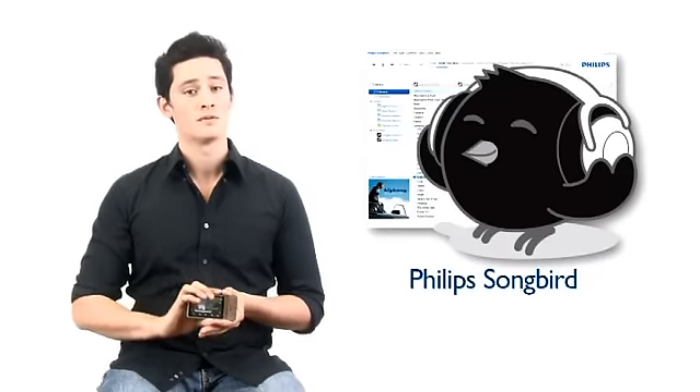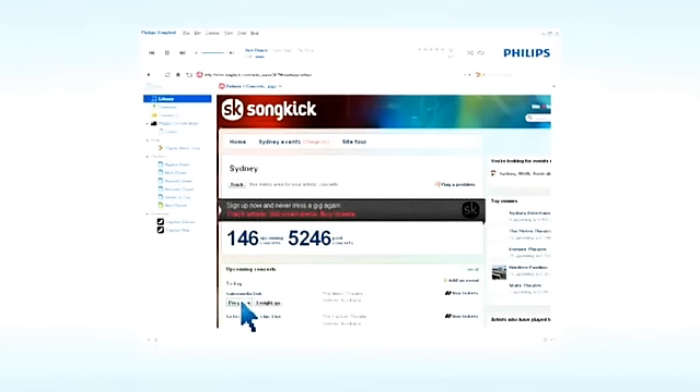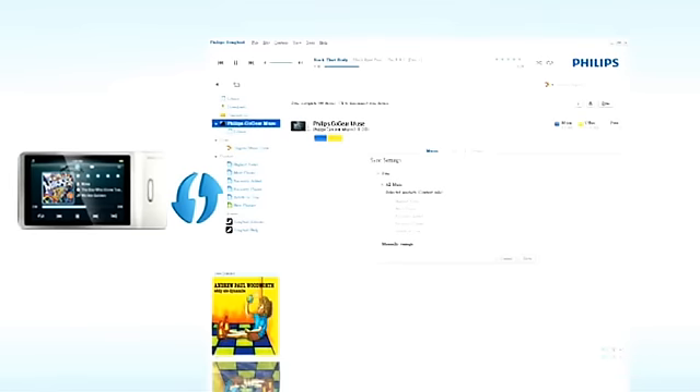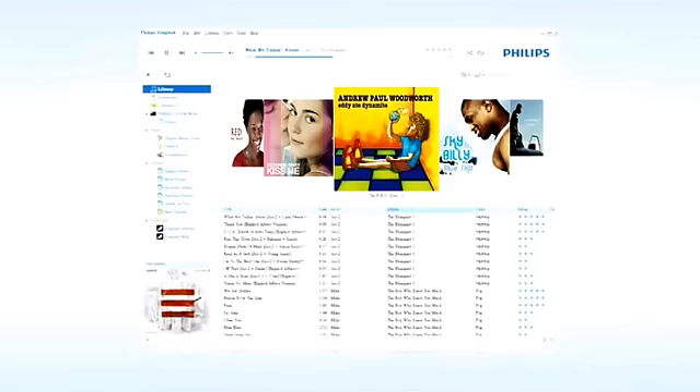To make sure that you're plugged into the latest multimedia that the internet has to offer, the Go Gear Muse comes with Philips Songbird. This innovative and easy-to-use program lets you discover new artists and new music styles from the internet. Its intuitive and powerful music management features let you play your own music library from the web and then seamlessly sync all of it from your PC to your Go Gear Muse.